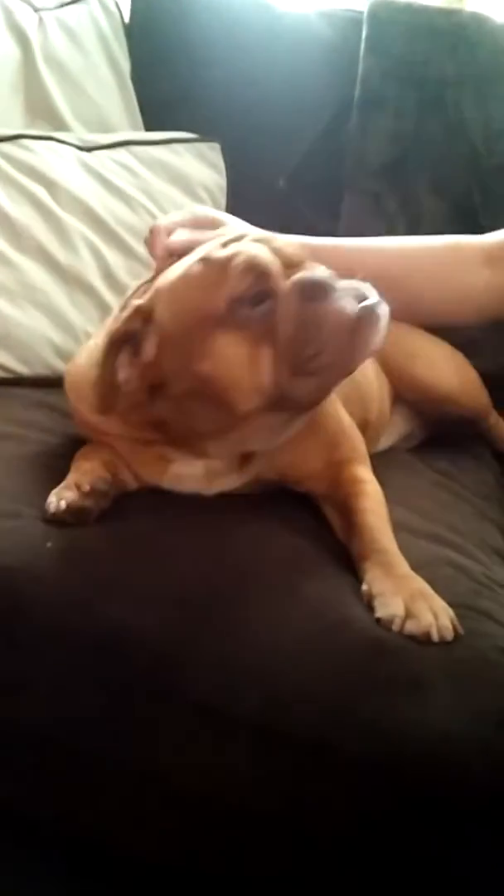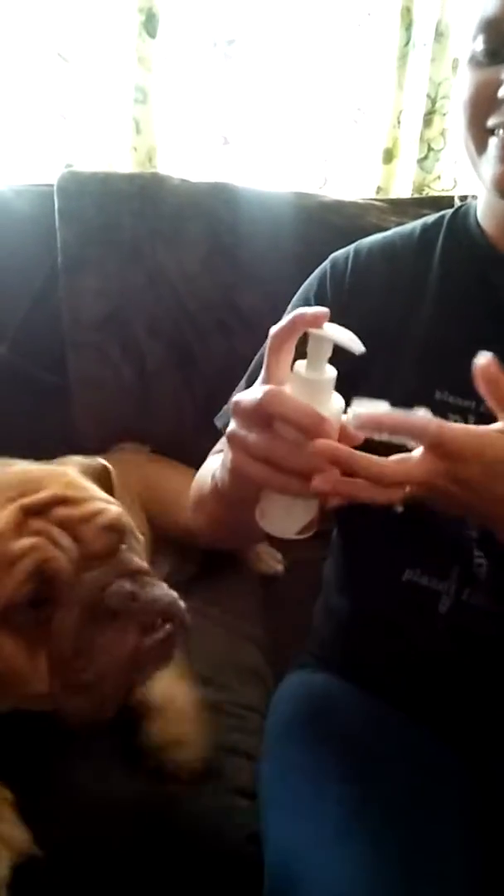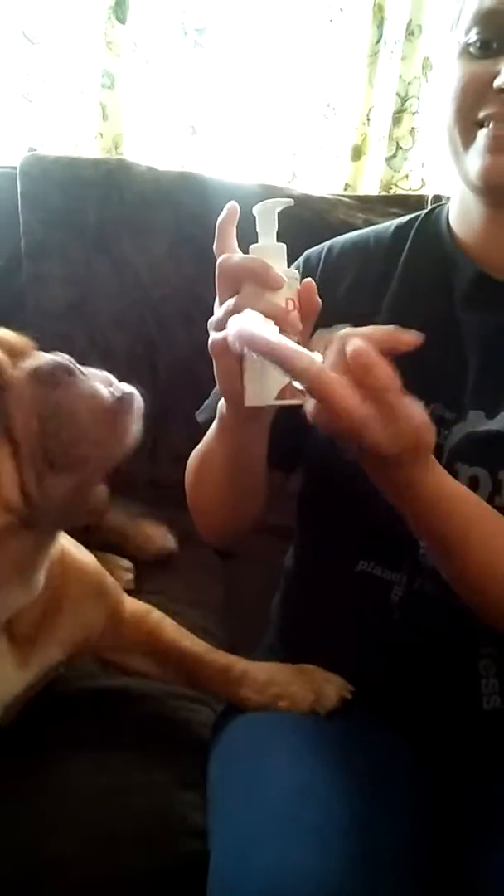So we have Miss Bella here. Now she's kind of old and so she doesn't have all her teeth, but we're going to show you what you do with this. You just squirt a little on there just like you would toothpaste and set the bottle down.